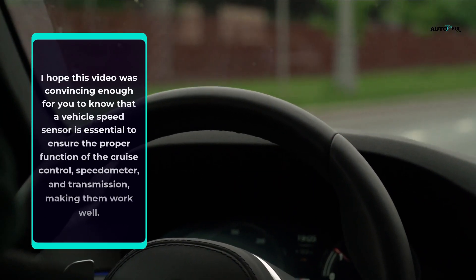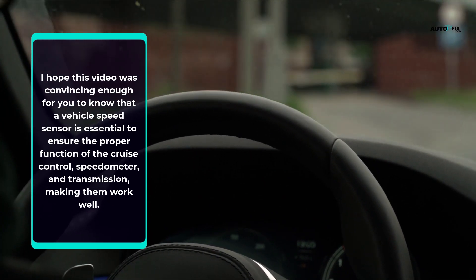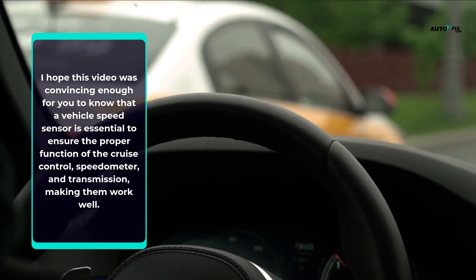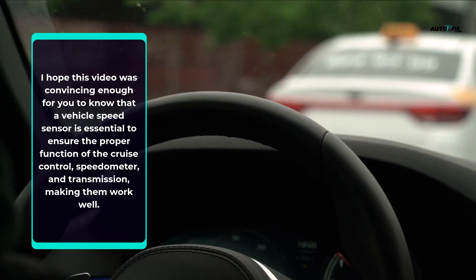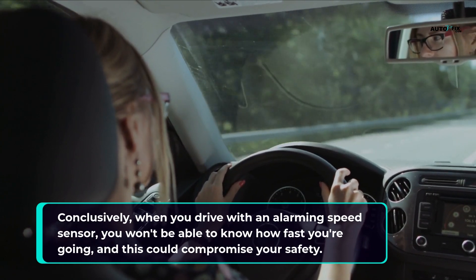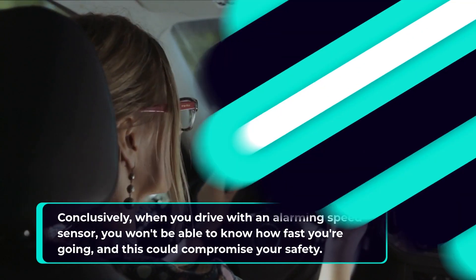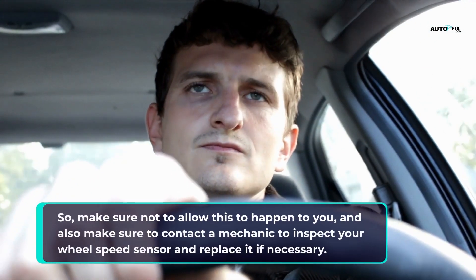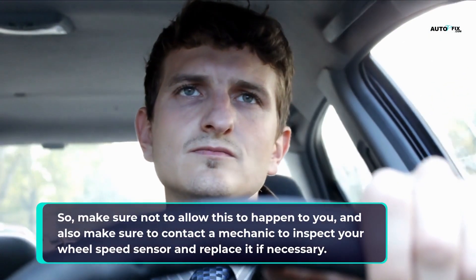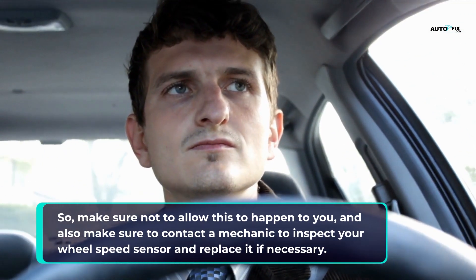A vehicle speed sensor is essential to ensure the proper function of the cruise control, speedometer, and transmission, making them work well. When you drive with a malfunctioning speed sensor, you won't be able to know how fast you're going, and this could compromise your safety. Make sure to contact a mechanic to inspect your wheel speed sensor and replace it if necessary.